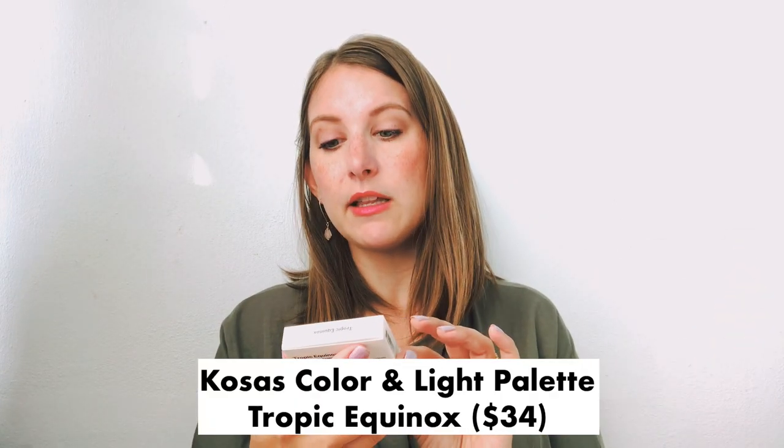Next, I've got this little cream blush and highlighter. Ooh, that's pretty! These are very easy, wearable shades — nothing too bright or too crazy. I feel like it would look good on a lot of different skin tones. This is the Tropic Equinox palette and it's worth $34. It's just a cheek palette that's supposed to be fresh and natural, which is what I like for summertime. I don't wear a ton of heavy makeup anyway, but especially in summer when your skin is hot and you want it to breathe a little bit.